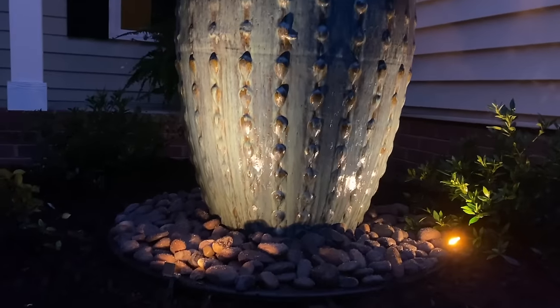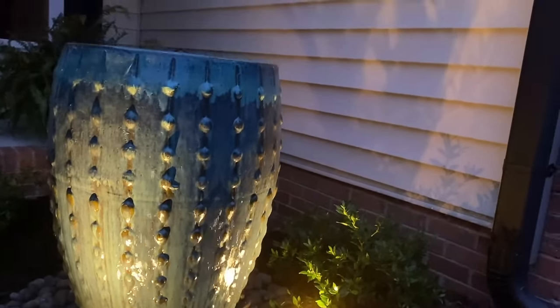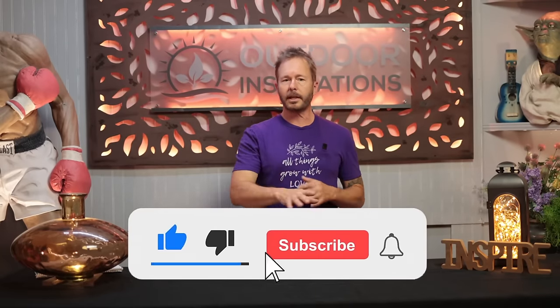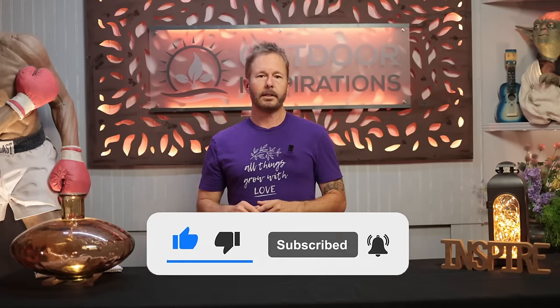And in today's video, I'm going to show you what I did to take a normal piece of pottery and convert it to be an outdoor water feature. But before I do, I want to take a moment and thank everyone for subscribing. And if you haven't yet, please do so — we have all kinds of great outdoor inspirational content each week.